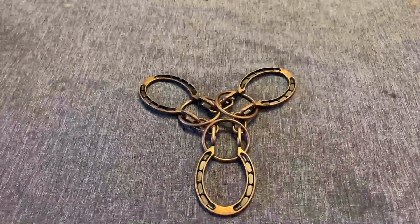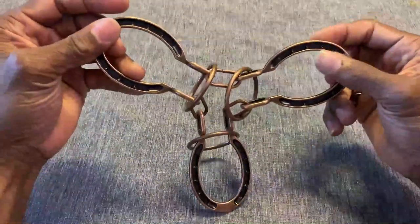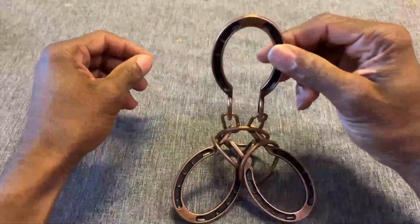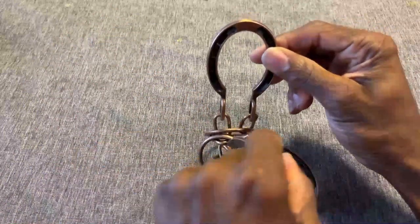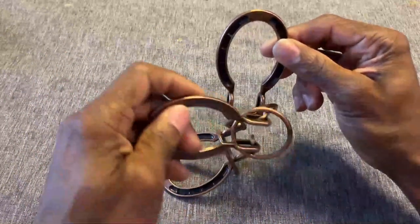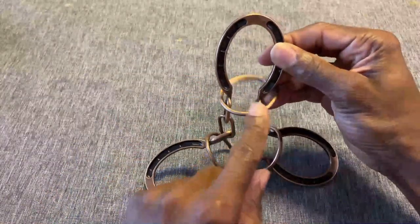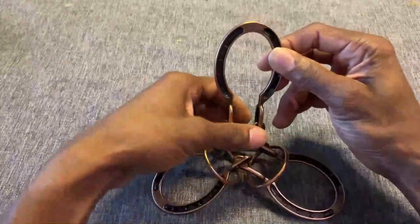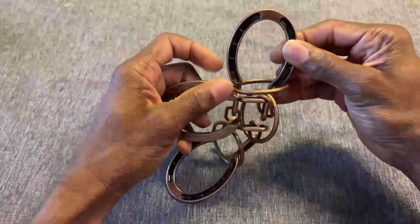I just got a phone call in the middle of my recording, so back to the three-ring three-horseshoe puzzle. You're going to want to start off holding this in the upright position, and since I'm right-handed I'm going to grab this one and orient it this way. The ring you're going to be focusing on is this top ring right here — don't worry about the other two rings. Put that up like that to get into position.